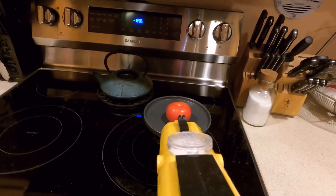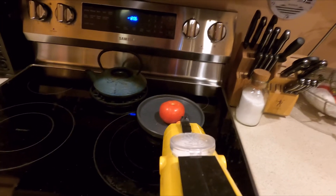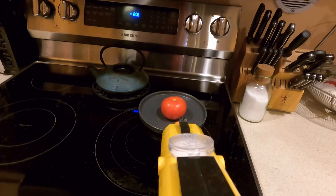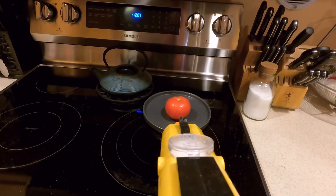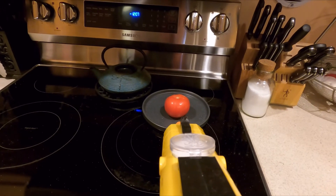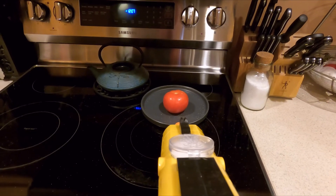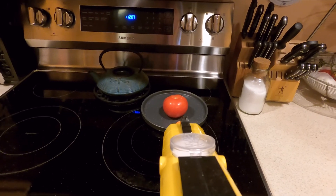Just like any other gun safety: keep it pointed in a safe direction until you're ready to fire, keep your finger out of the trigger group until you're ready to fire, and don't point it at anything you're not willing to destroy — or at least season up. All right, so that's it for the tomato test. I think this is safe to fire in a household environment, provided you don't hit anybody in the eye.